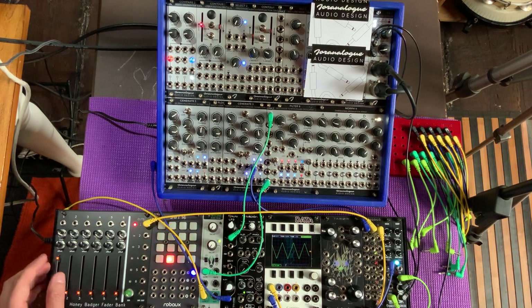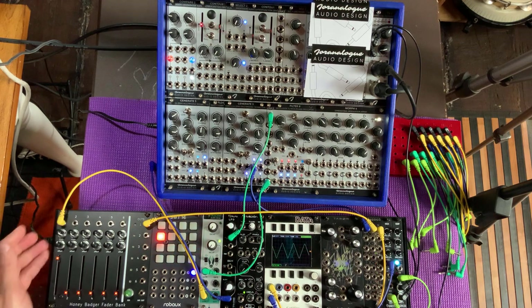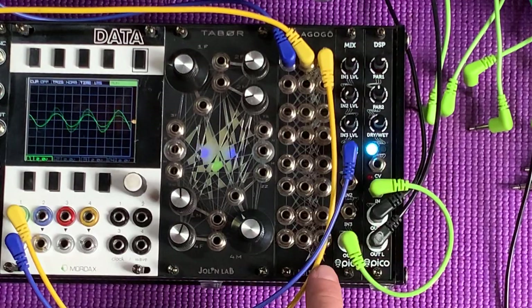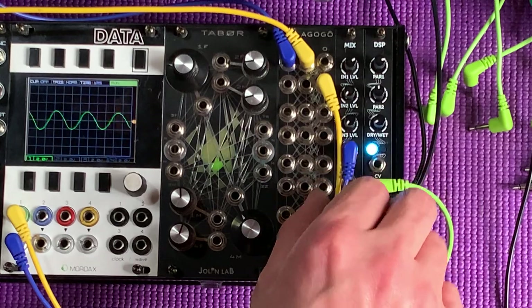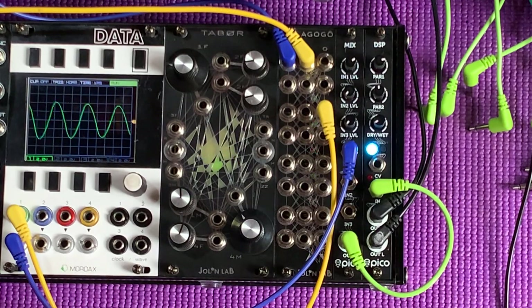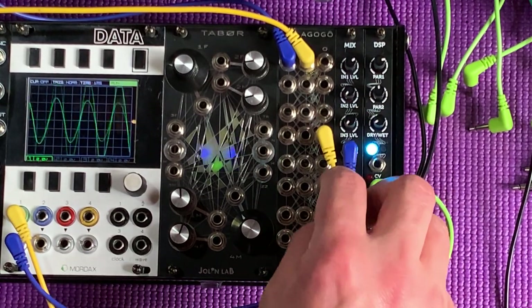Now let's connect that envelope generator output and make the LFO a little slower. This is that nice boingy effect of a low-pass gate, and I can attenuate it here. As I mentioned earlier, each of these outputs will sound a little bit louder and more saturated — let's just listen to that. It's a little bit chunkier. Next one. We can even hear a little bit of buzz, a little bit of fuzz there. And going on — more fuzz.